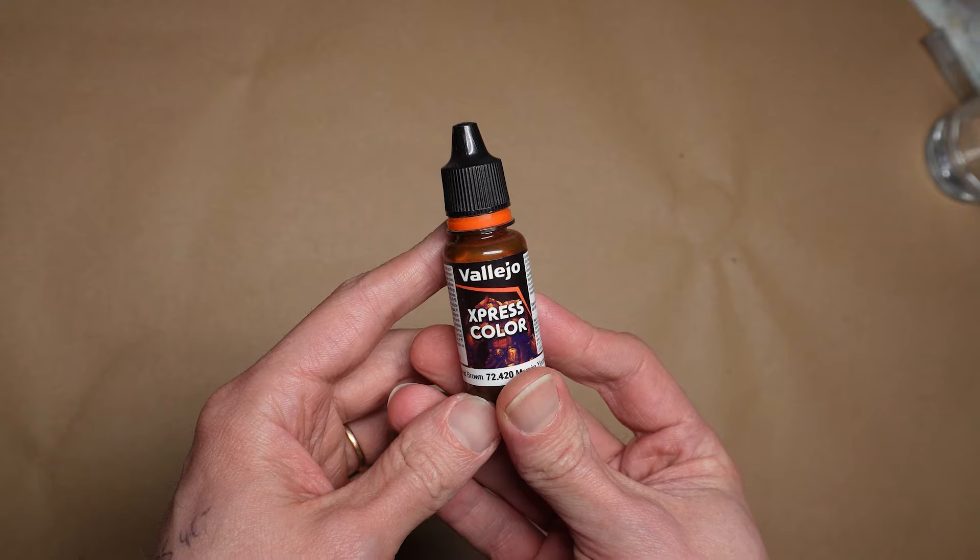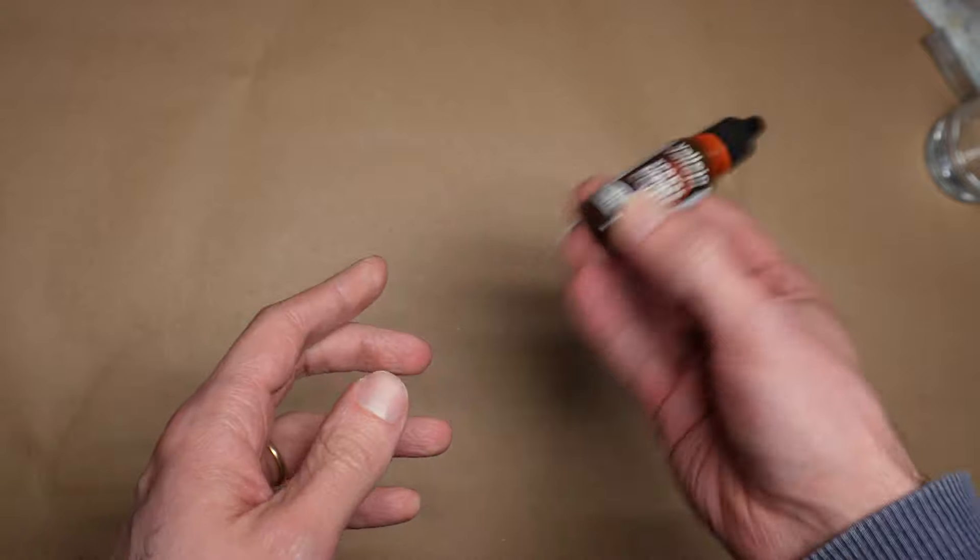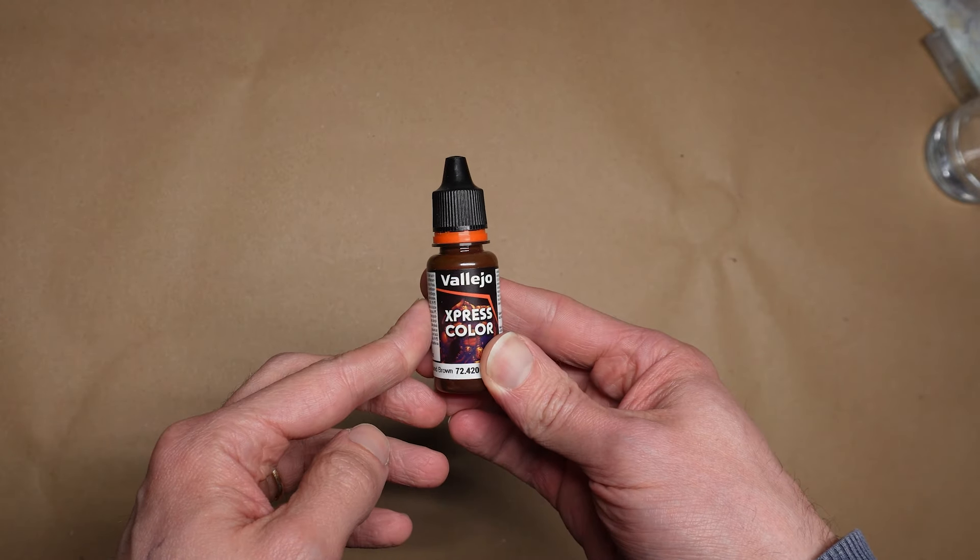It's also a good idea to save a little money in your paint-buying budget to pick up some GW Contrast paints or some Vallejo Express Colour. These are transparent paints that are really, really useful for lots and lots of different kinds of jobs. The GW ones are good but a little bit overpriced and in stupid pots, whereas the Vallejo ones are cheaper, the quality is just as good, and they come in a decent bottle.